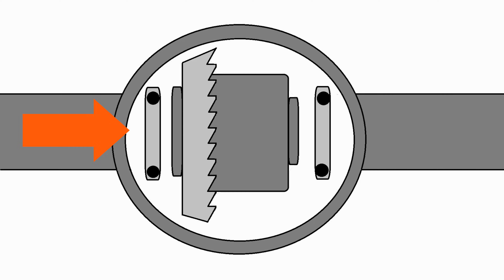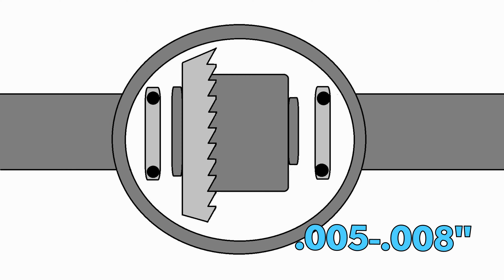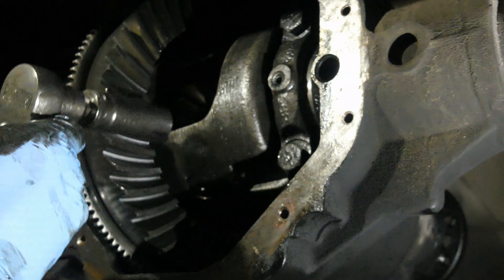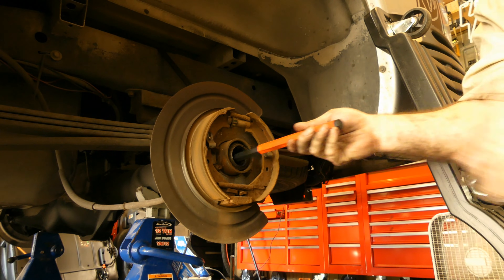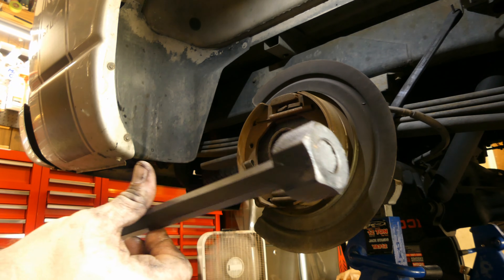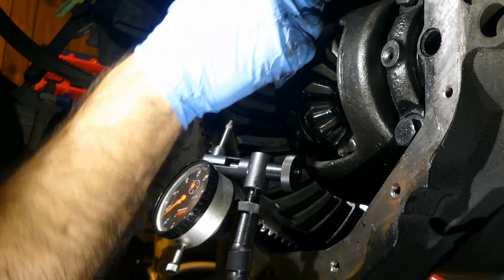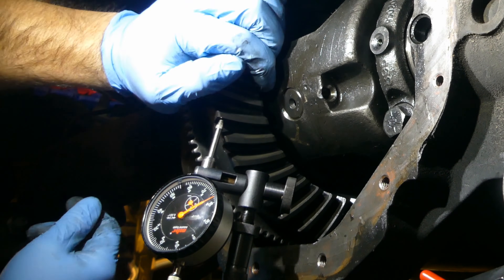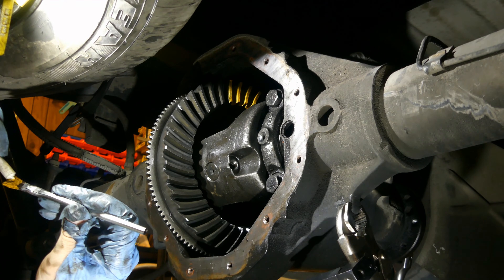Once the proper play is achieved, tighten the driver's side bearing adjuster to seventy-five foot-pounds as well, then secure the adjusters with the clips. Differential in place, caps snug — using the special adjuster tool, take the play out on the driver side first, then the passenger. Check play with a dial indicator. It'll be tight, so back off the driver's side and increase the passenger side. Follow the process as outlined and you'll be fine.